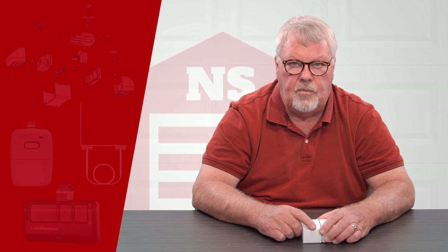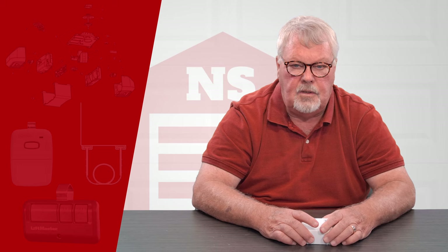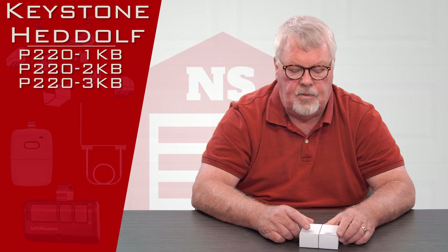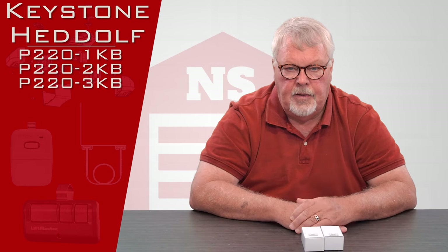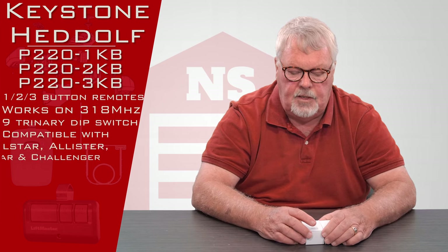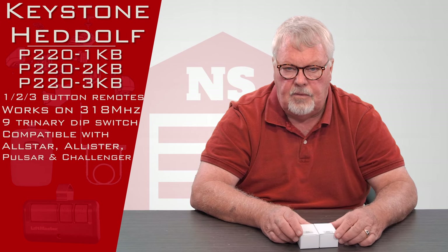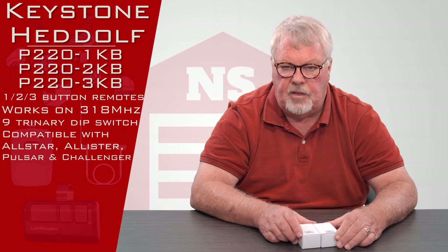Hi, I'm Mark with North Shore Commercial Door dot com. Today we're going to do a product introduction. Today's product is a Keystone Head-Off product, and it's a product that we've sold for years — a very nice product. This is compatible with a 318 megahertz Pulsar Alistair All-Star transmitter that's been used probably for 45 plus years.